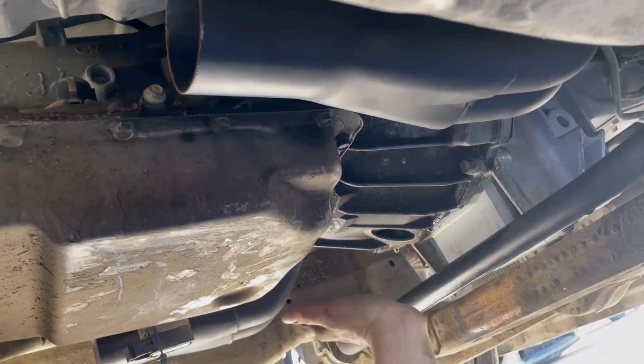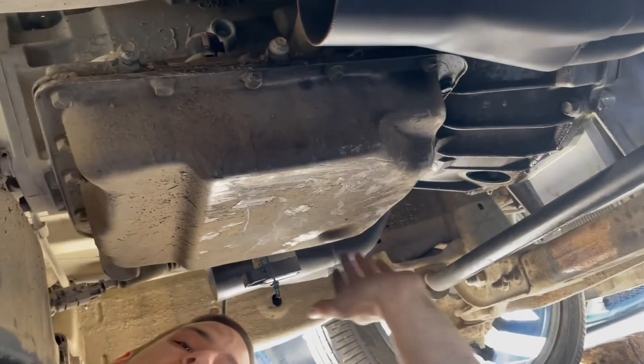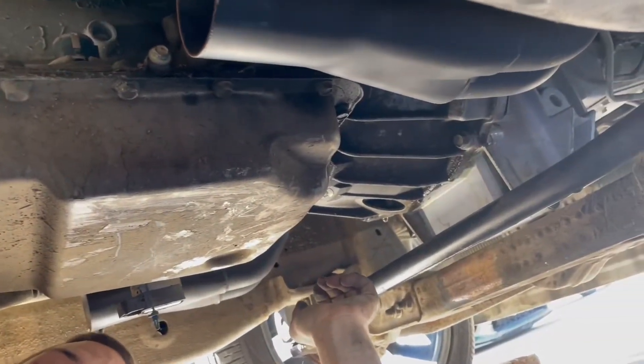And then we'll have to slowly with the jack in our hands, slowly lower it down and put it in. Yeah, it's gonna be a good one.